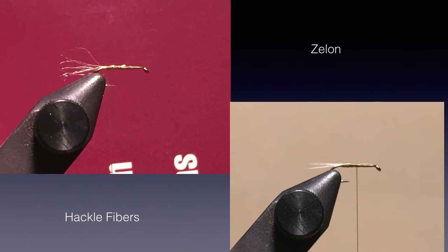I use zelon or hackle fibers in a cluster to represent the shuck of a late-stage emerger. You could tie a straight or split tail if you want it to be a dun, or leave it off if you want it as an adult midge. However, failed emerging midges have shucks also, so I tie all my simple wraps with shucks. Most shucks are somewhat transparent so I usually use a pale tan, pale olive, brown, clear, or occasionally white — most commonly for all the mayflies and midges that I tie this fly for.